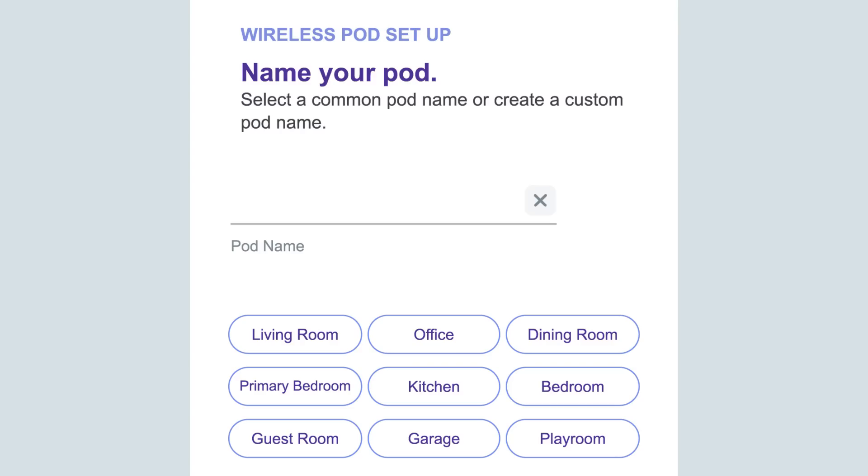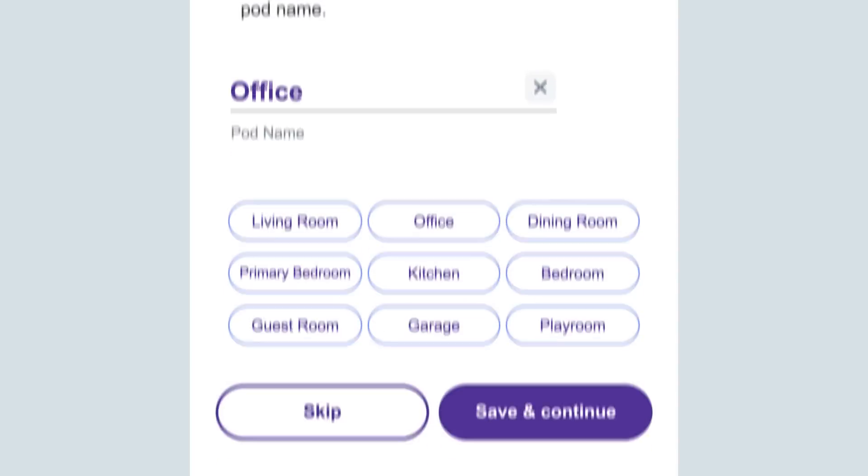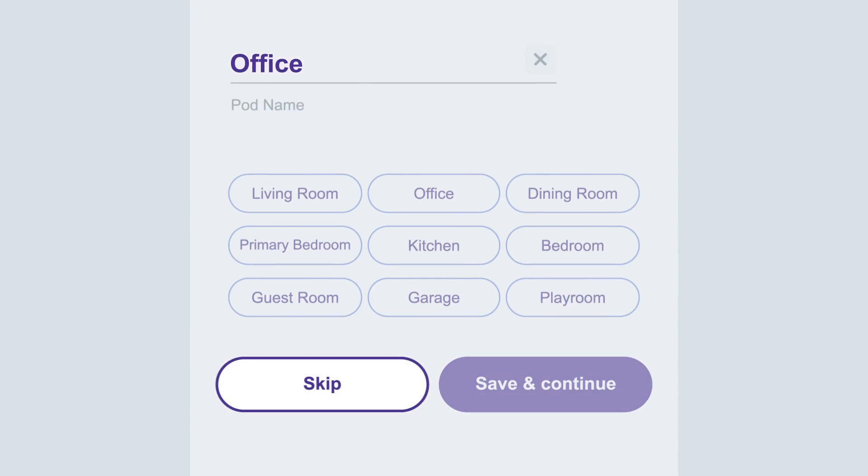Want to give your 360 Wi-Fi pod a name? We suggest using its location — living room, office, or bedroom. You can also skip this step and name your pod later.